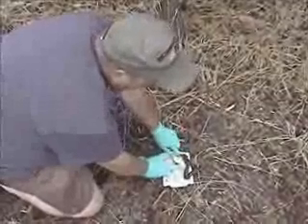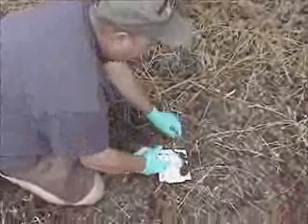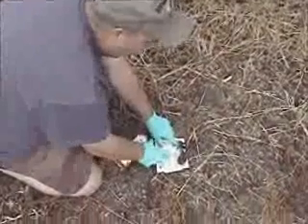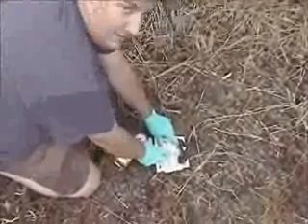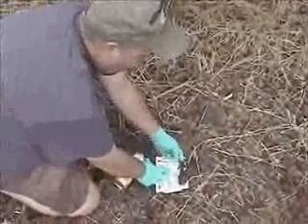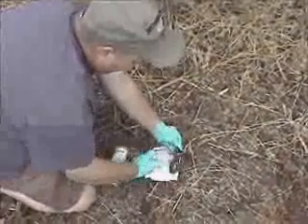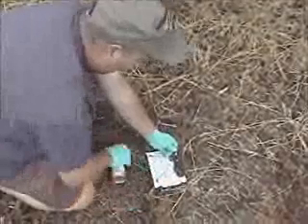You have to be a little bit patient about it because you don't want to hurt the snake. Now obviously if this was a poisonous snake I would be more careful than I'm being with this head. The glue board is working good.